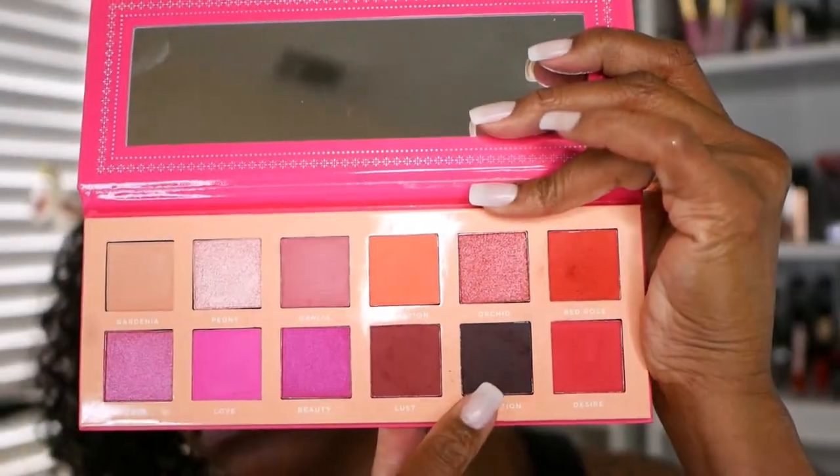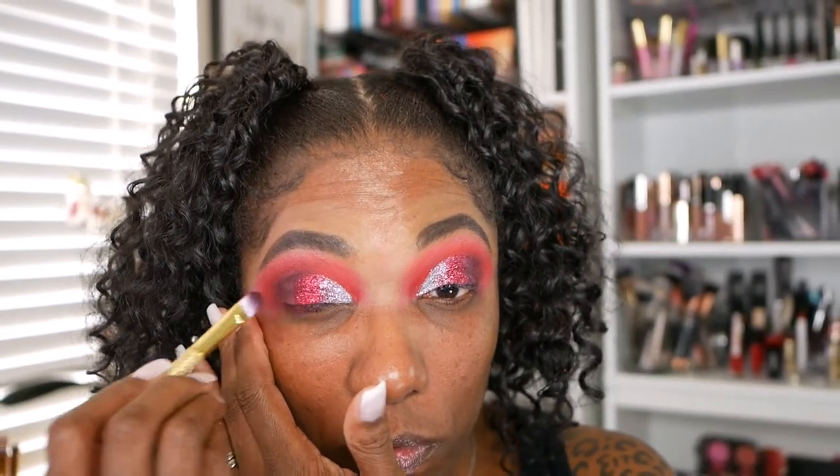Now I'm going into the dark shade Seduction and I'm just placing that on that third portion of the cut crease, making sure to deepen that outer corner. You can't really blend it into the glitter, so I'm coming right up against that glitter to get it as close as possible and blending it nicely into that red shade.